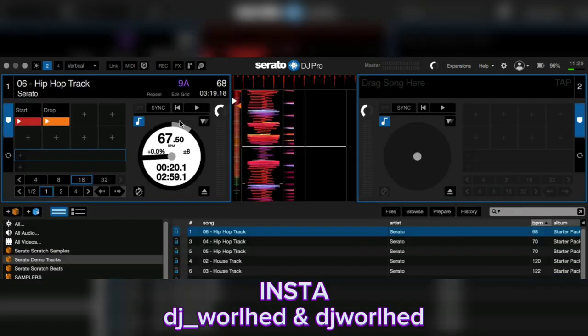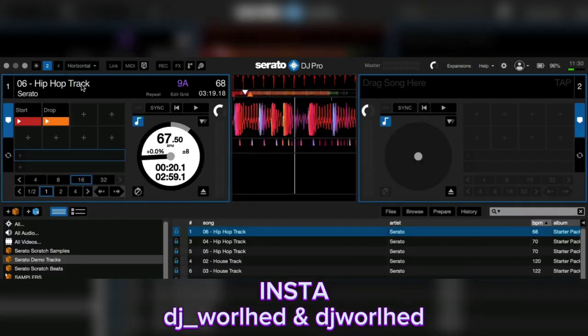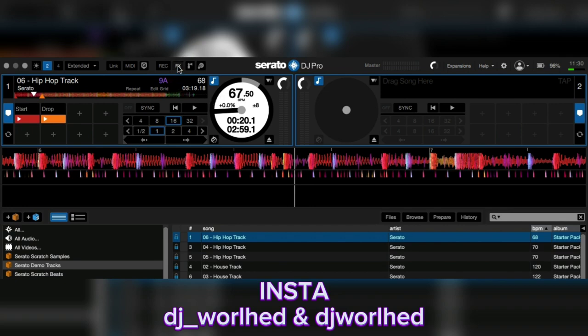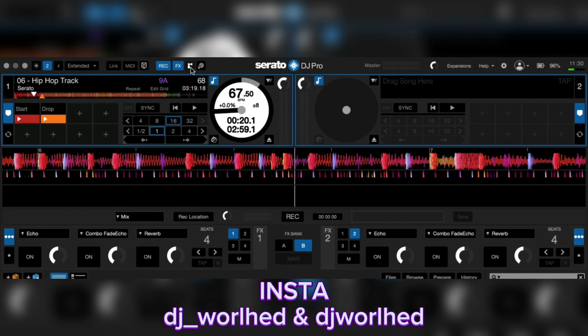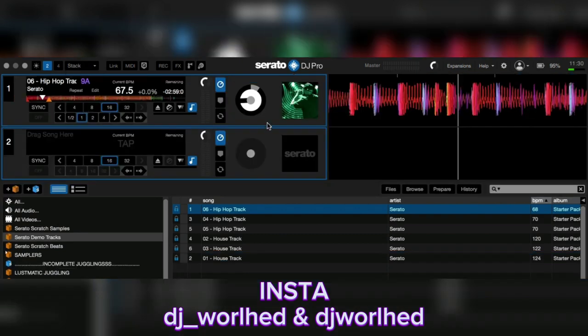That happened because I pressed the space key while my board was connecting. You're going to see library mode — you can tell which mode it is up here. You have library, vertical, horizontal, and extended. I use extended, but mine shrank because I opened effects, record, and sample at the same time. It doesn't return back to normal until I leave Serato and come back.